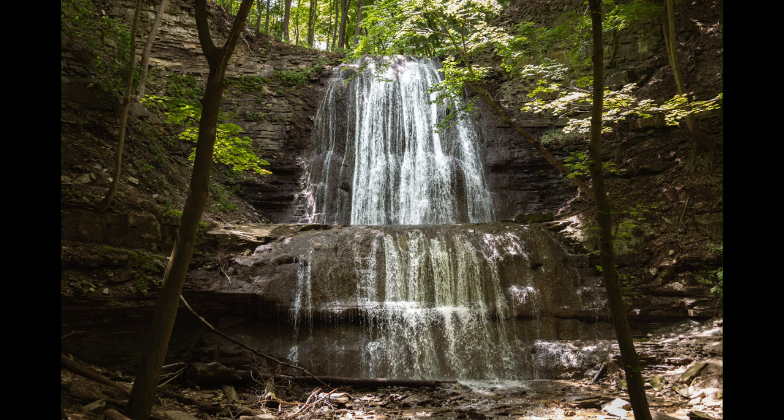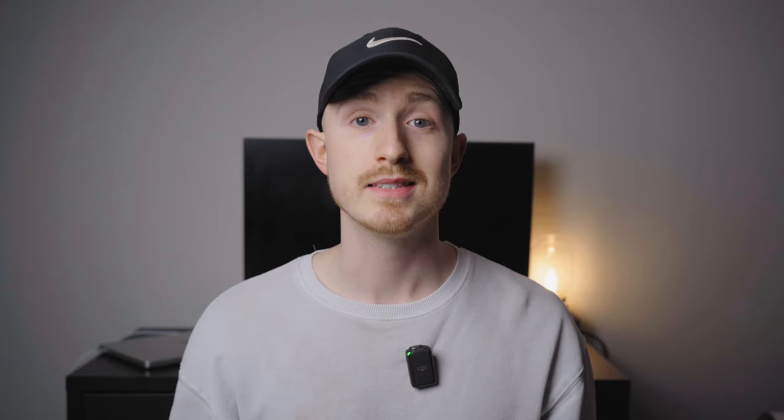On the flip side, your minimum aperture will let in the least amount of light but have more of your image sharp and in focus — this might be f22 or f32 on some lenses. This is great for landscapes or other situations where you want most if not all of your image tack sharp; shooting between f8 and f11 is great for this. So when choosing your aperture you need to take into account the look you're going for and the amount of available light. As a general rule, if you want to defocus the background go with the widest aperture your lens allows, though on some lenses the widest aperture won't be as sharp as one or two stops above it.